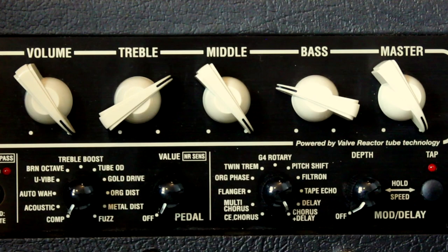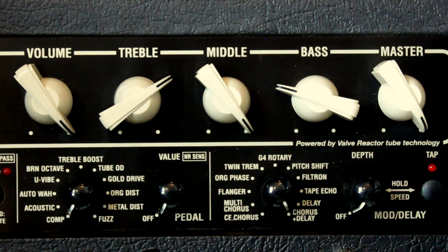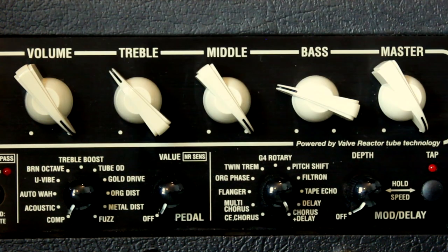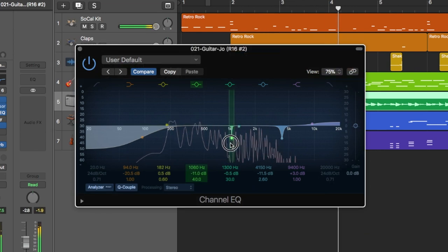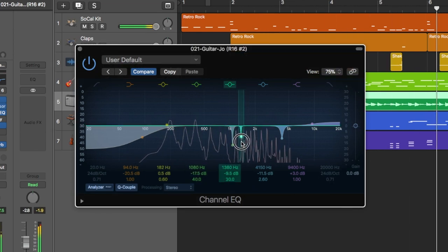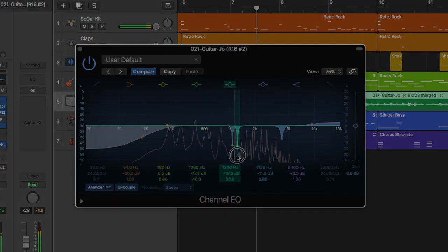If you're noticing any high pitched harmonics when you let certain notes ring out, try lowering the treble on your amp a bit. If you're recording or have a multiband EQ foot pedal, you can more precisely target and reduce any unwanted frequencies without having to turn down the overall treble.